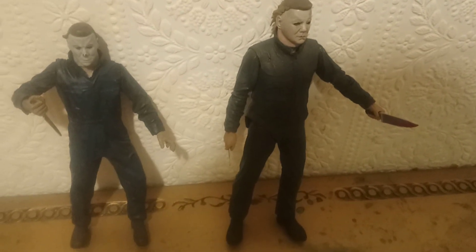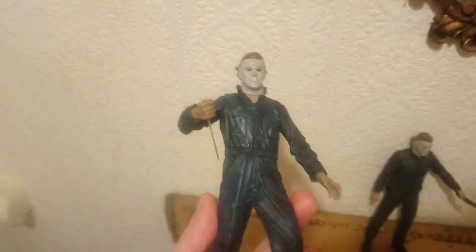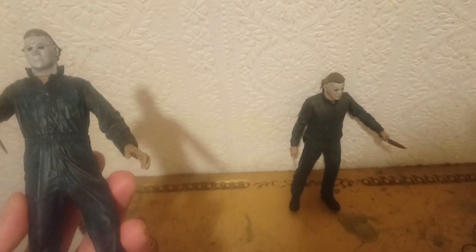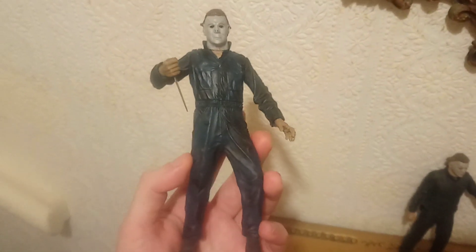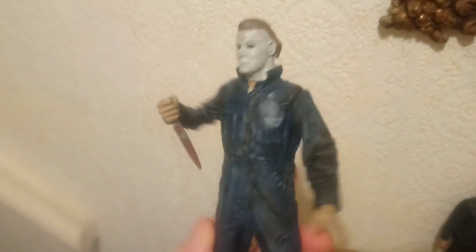I know it's been out for ages and ages but I only actually got it recently. I only had that McFarlane Michael and I got this one not long ago - actually bought it from another seller second hand and it wasn't in that bad a condition.